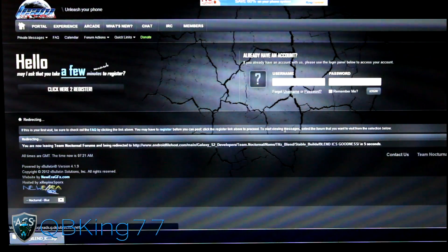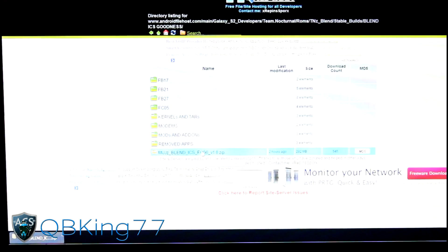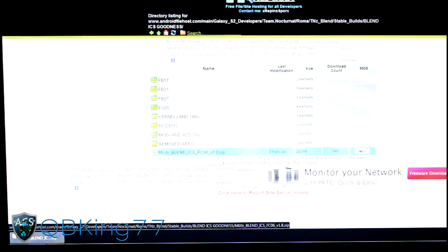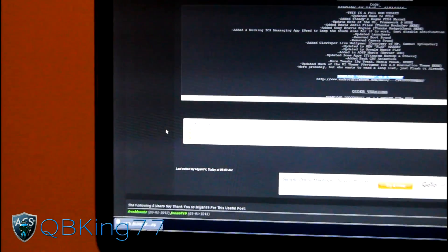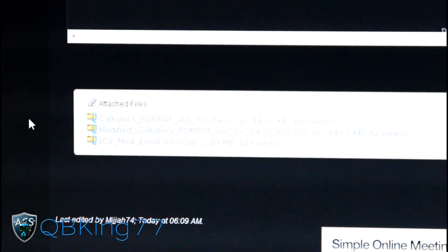Let me click on that because it is a little bit different — it'll redirect you to this site. Down at the bottom is where you're going to want to download that link, which is called MIJJZ Blend ICS FC06 Version 1.8. Click on that zip and download it. Then go back to that link and under attached files you'll see Calculence Format All — click on that and download it, because you're going to need that zip as well.